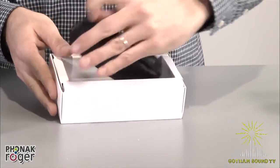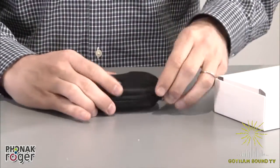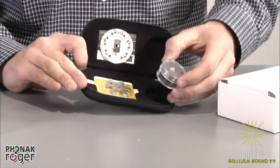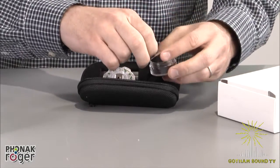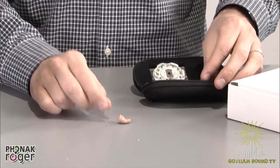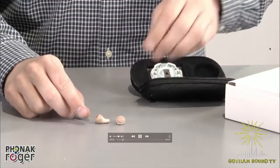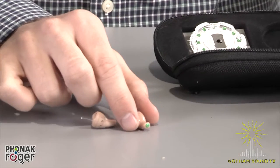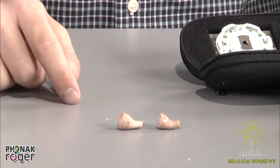In the box is your standard Phonak case — very nice. And inside is the new Roger earpiece. It looks a lot like the same carrying case for the old earwig, but the new Roger is just a little bit smaller. Here's the old one so you can compare — the new one is probably about 20% smaller, which is pretty significant.